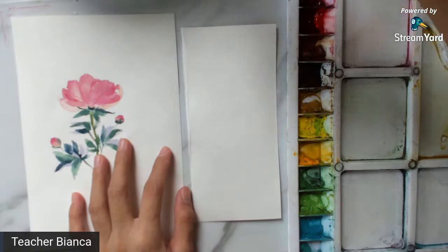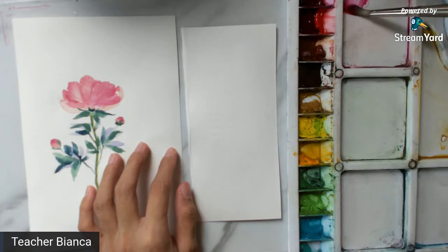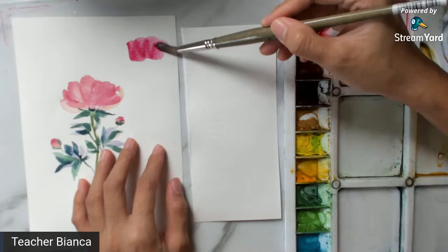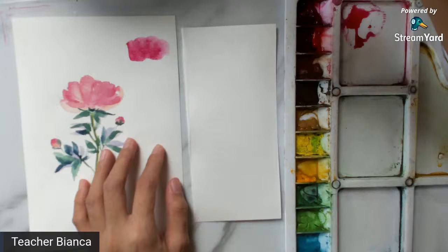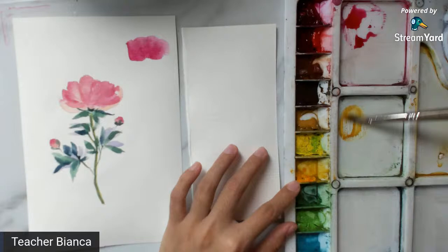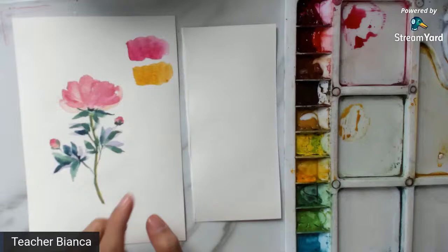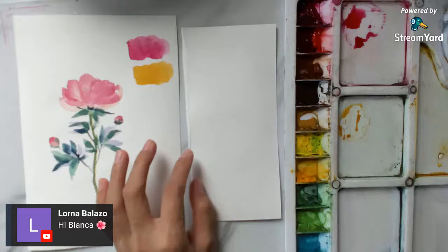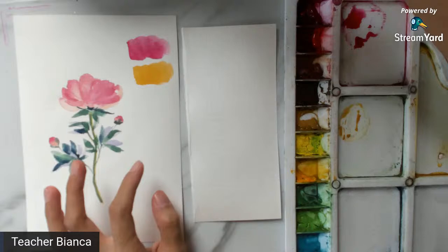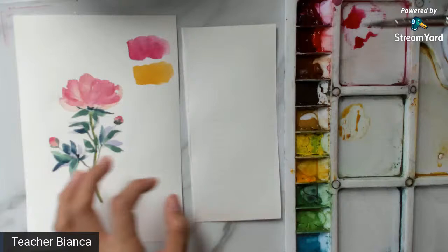You don't need the exact colors I'll use — as long as you have a color from the same family. If you have pink, go swatch it out first. I'm using Quinacridone Rose by Holbein. It will also help to introduce some yellow to make your painting more interesting, so as not to make the flower too boring by using only one color.